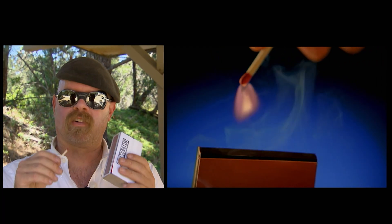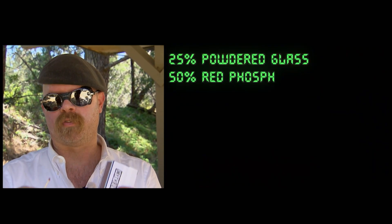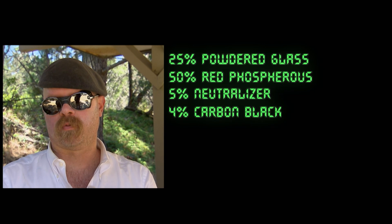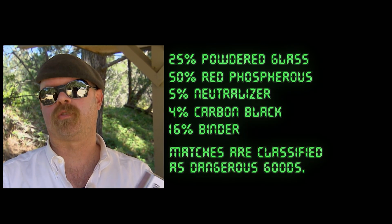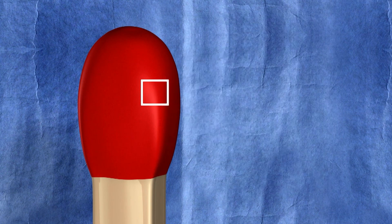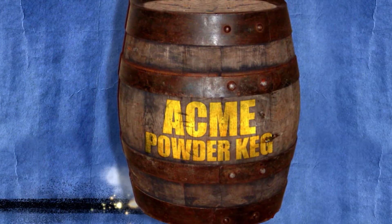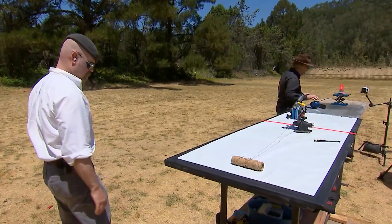The striker has glass powder but it also has a small amount of red phosphorus. When you strike the match on the striker, that glass-on-glass friction generates enough heat to convert the red phosphorus into white phosphorus, which happens to burst into flames when it's exposed to air. Now in a strike-anywhere match, all those same ingredients are on the head of the match, so you can strike it on any abrasive surface — the same reaction occurs, generates heat, generates white phosphorus, and you've got a lit match.